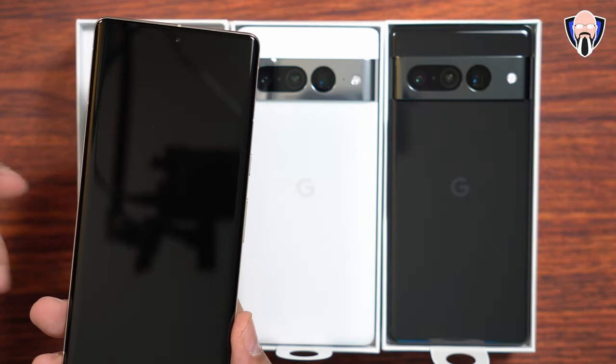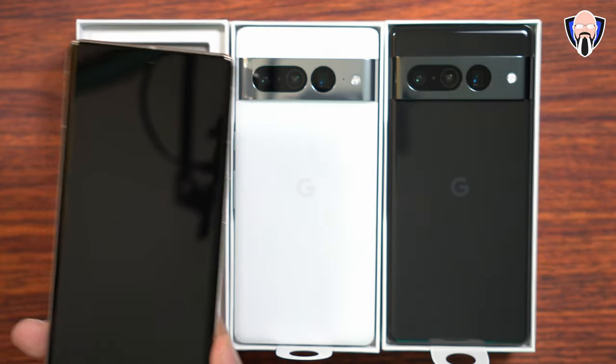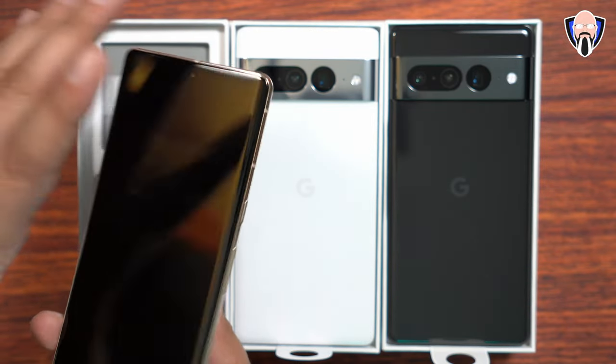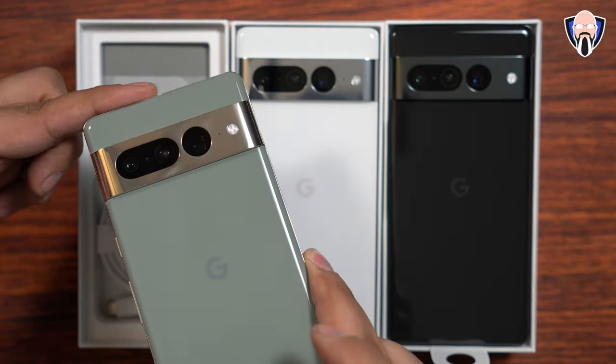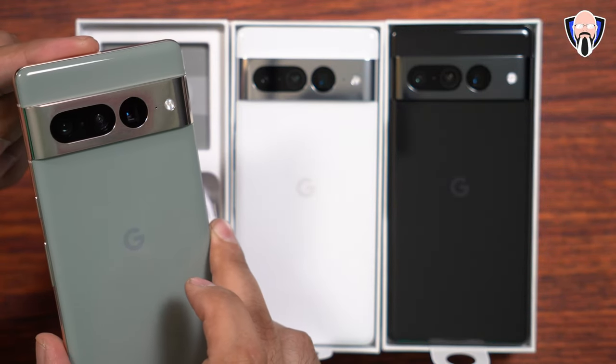Sub-6 technology is supported as well as mmWave depending on where you pick it up and the carrier. Overall the unlocked model is going to work perfectly fine. Again, beautiful display, beautiful design, and of course a great camera array on the brand new Pixel 7 Pro. This one's the Hazel — similar experience on the others.